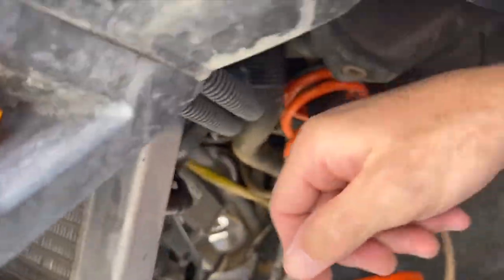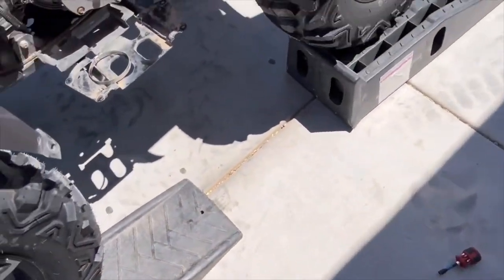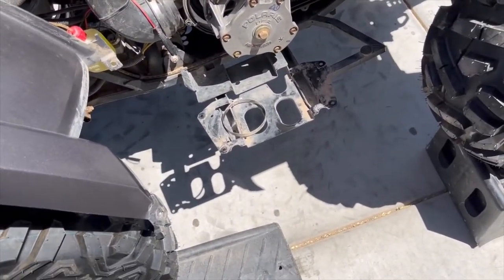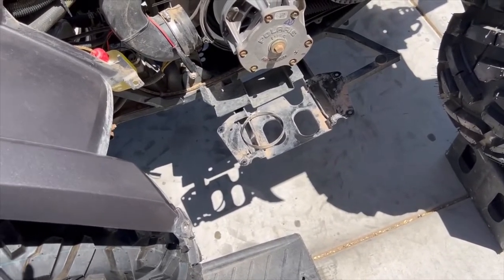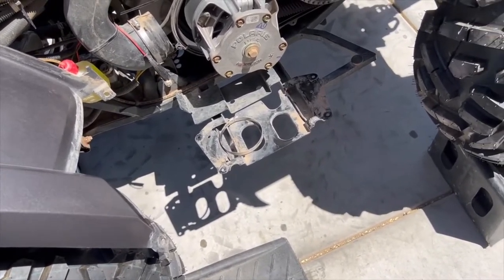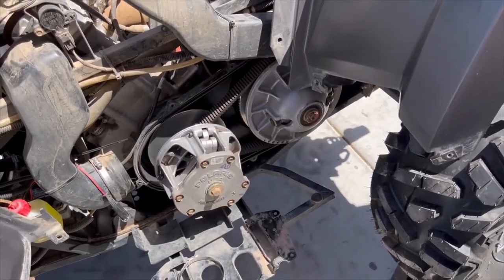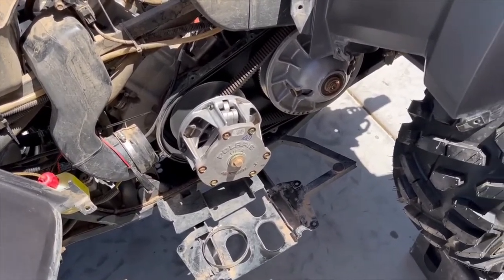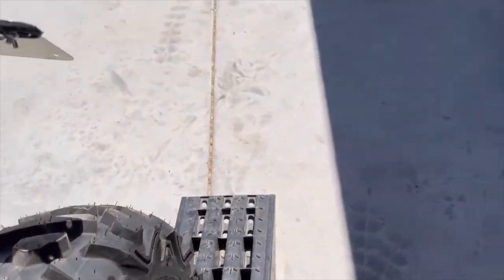That's everything — oil change and filter, transmission service, front differential service, new spark plug, new air filter, topped off the coolant, and we inspected the drive belt. That's a full service done at 2400 miles. Any questions or comments, leave them down below. Mike Machines out.